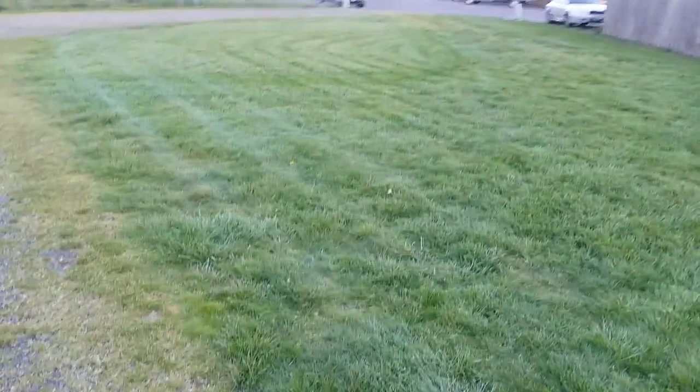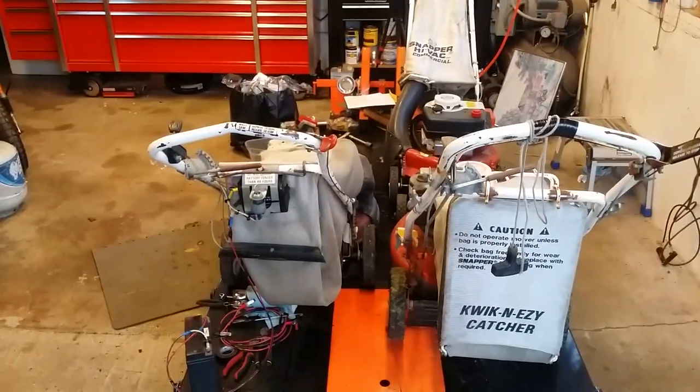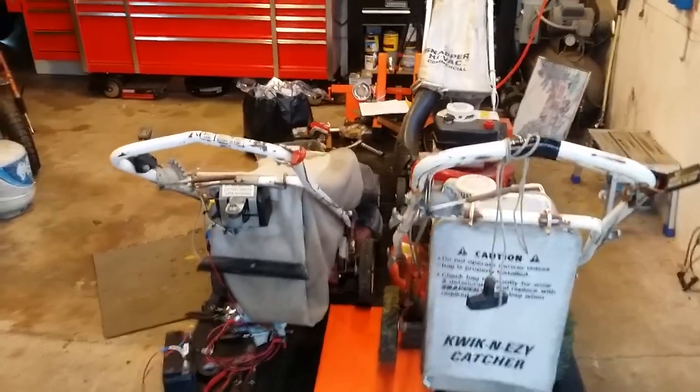Anyway, got the grass all cut here with the Snapper rider. I actually took the rider home and cut the grass at the house with it as well. Now on to the rest of the Snapper fleet.